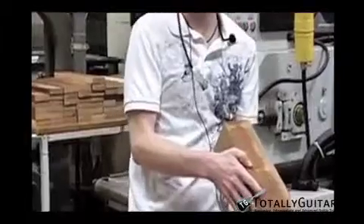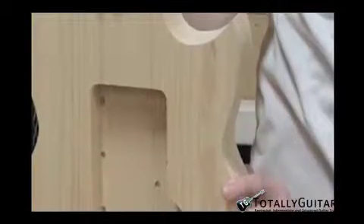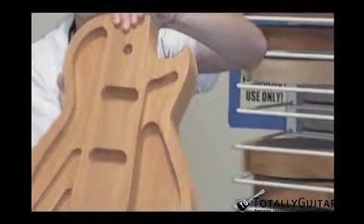He's talking about how they plane them down to smooth the finishes before they get placed in the necks. Here's some backs — looks like rosewood backs being planed down. Here's a blank of one of their solid body guitars — the T5 and T3 — and he's showing those here.